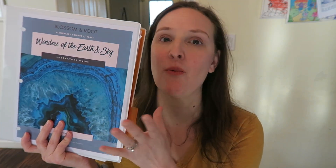That is everything for this video — Blossom and Root Wonders of the Earth and Sky, their tornado wonder. I hope this video gave you an idea of what a science unit, or as they call it a science wonder, looks like and how it is broken up. Thank you guys so much for watching, and please consider subscribing or liking this video if you choose to. I hope wherever you are you are having a fantastic day — take care, bye!